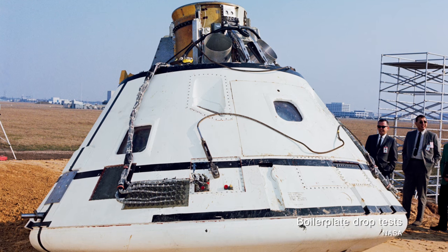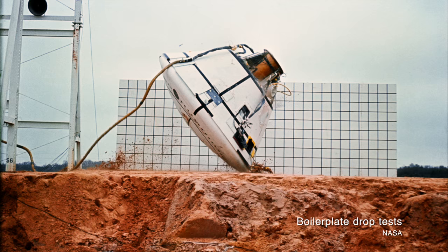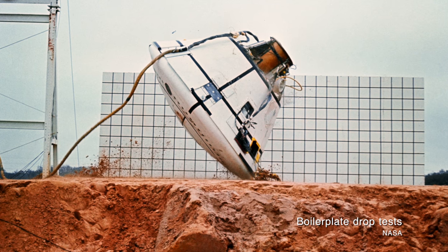Some boilerplate models, including BP-1 and BP-2, were used for land and water impact tests. This was basically a series of tests that saw command module analogs dropped on various surfaces at various angles to determine exactly how the spacecraft would fare when it hit the Earth or landed on the water.